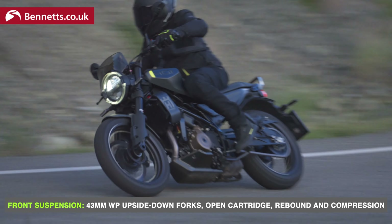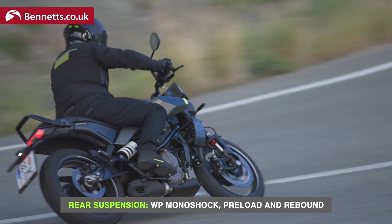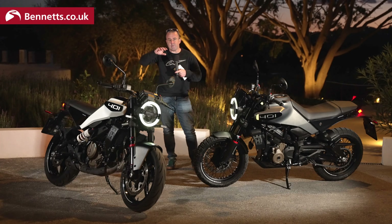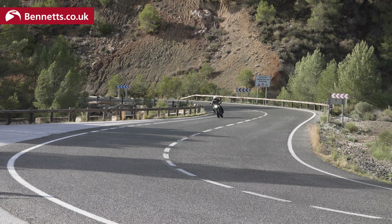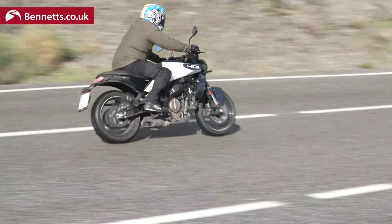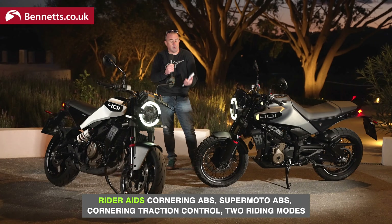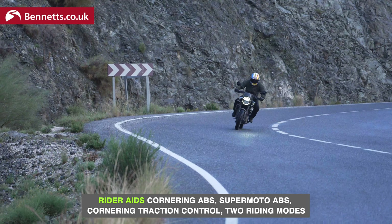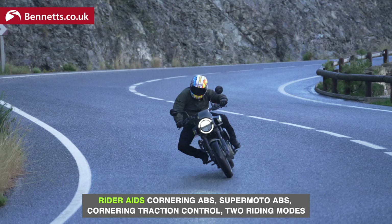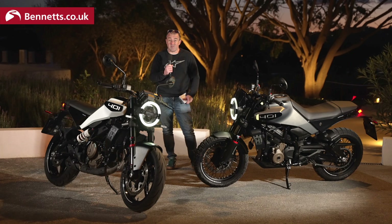We've got complete WP suspension front and rear. Interestingly, they've given it just five clicks because they know this bike is going to appeal to new riders — so instead of 30 or 40 different clicks where you can get really confused, zero to five clicks is zero to maximum, so just one click makes a huge difference. We've also got more connectivity, new full colour clocks, more rider aids: cornering ABS, cornering traction control, two rider modes — rain and road — and an up and down quick shifter as standard.